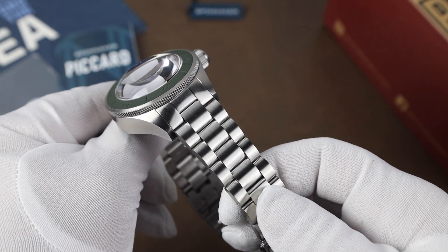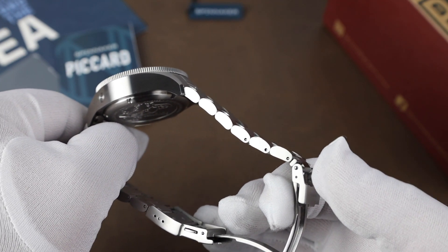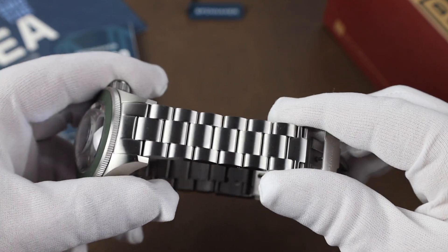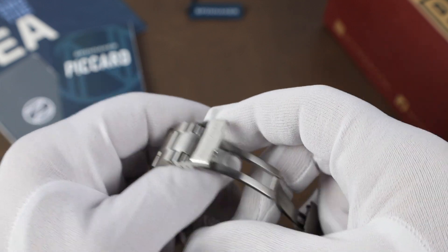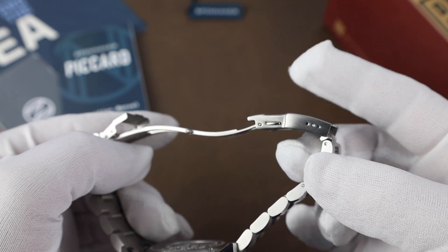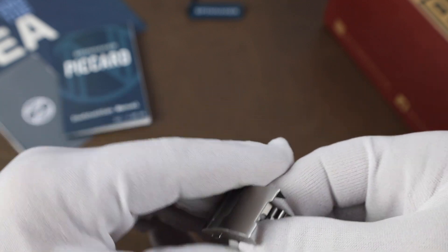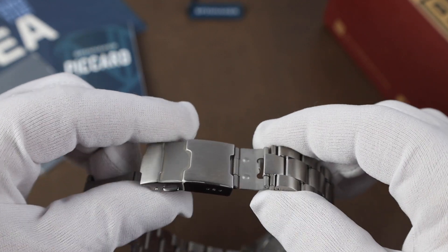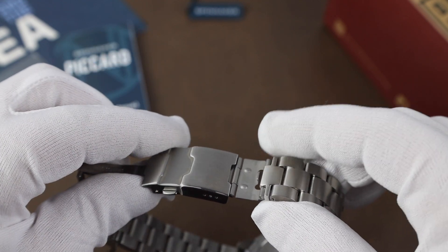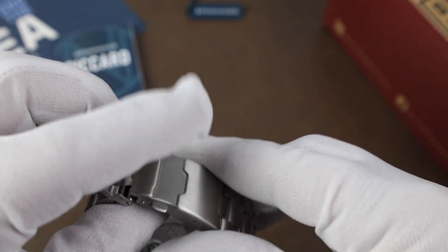The bracelet is a heavy-duty one with fairly thick links. It uses push pins for sizing and overall feels sturdy, which you definitely want on a heavier watch like this. The clasp is well made as well, although we only have three micro-adjustments, but I was able to get a good fit for my wrist size. The only negative would be the stamped steel dive extension — considering how heavy-duty the rest of the watch is, it would have been nice to have a more solid one, but otherwise I'm okay with the bracelet overall.